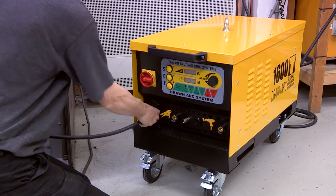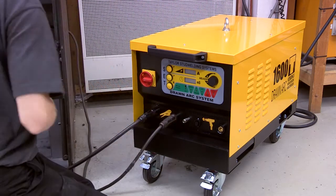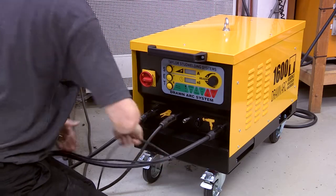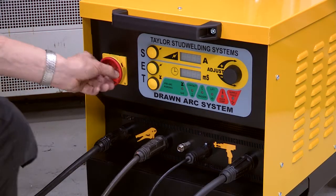Plug the earth and pistol cables into the appropriate controller sockets. Note that the plugs are keyed to prevent incorrect fitting. Turn on the controller.